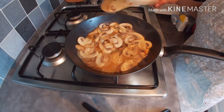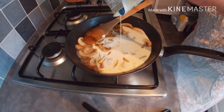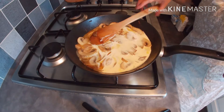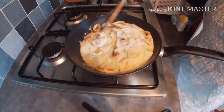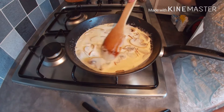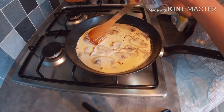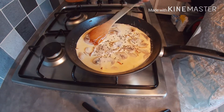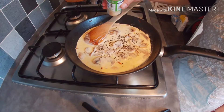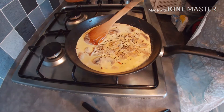After 2 minutes, we are going to add the double cream. Then we will season it with some black pepper, garlic granules, and a bit of salt.